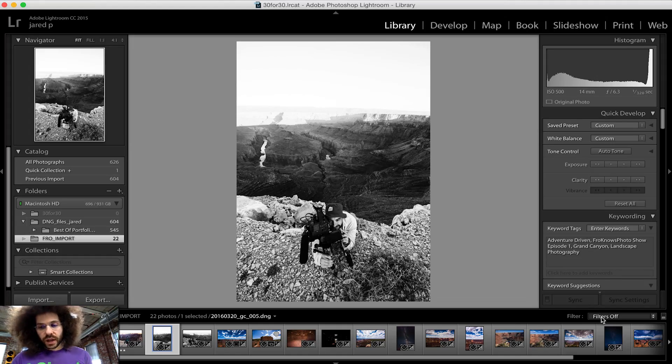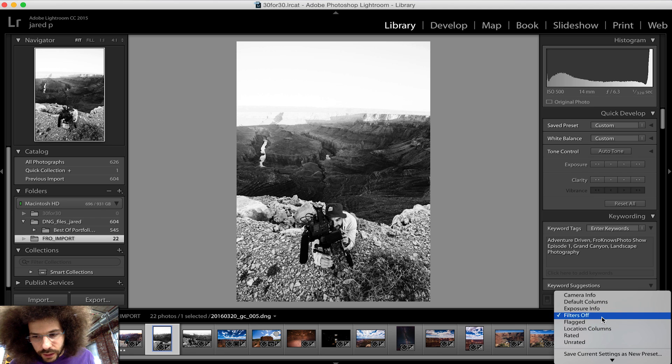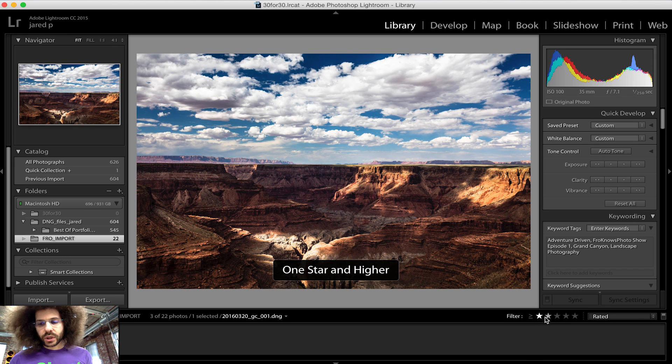At the end you could also filter by rating. Here are the different options — I want all of the five stars. And there's the two five stars. And if I want to bring that four star back in, I can go ahead and show that four star just like that.